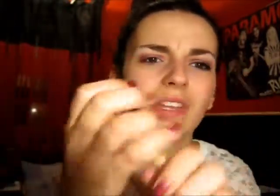After that I added some gold liquid eyeliner - I found it and thought it would look pretty cool - so it's all shiny.